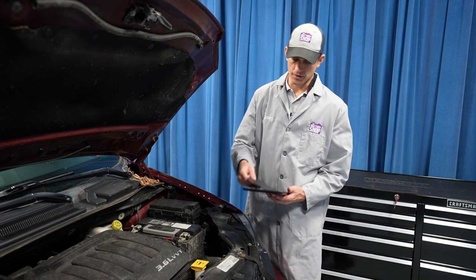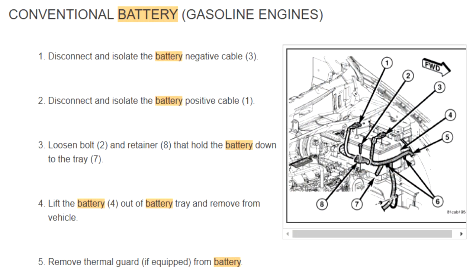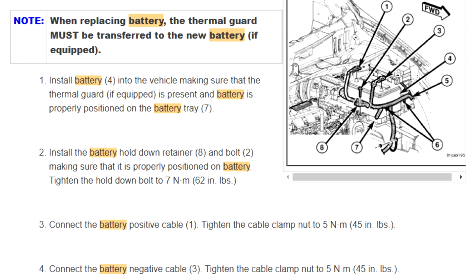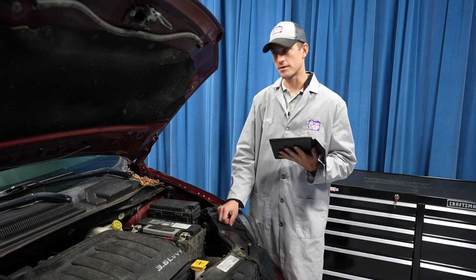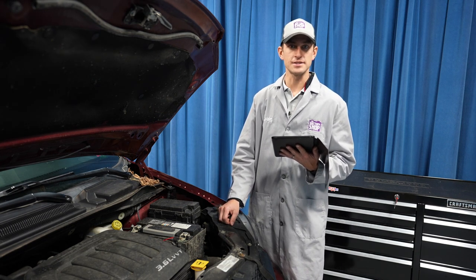We always recommend that you check with your manufacturer's step-by-step instructions. That way you're familiar with the project, you have everything you need, you don't forget anything, and you can safely and efficiently replace a battery in a vehicle like this. Let's get started.